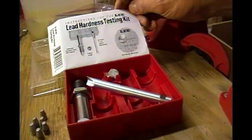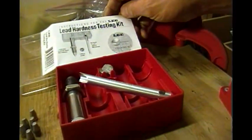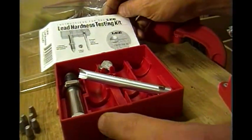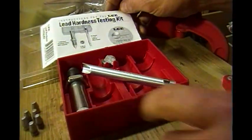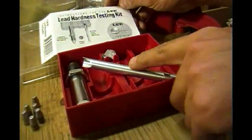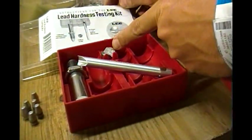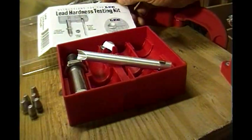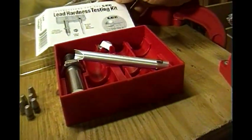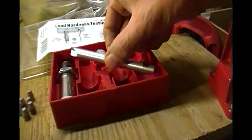It doesn't look like much, but actually it is. It consists of basically three components: you've got the ball indenter, which is this thing; you've got the 20-power optical pocket microscope, which is this thing here; and you've got what Lee calls a V-block cradle, which is basically just a shell holder with a V-block instead of being shaped to hold a shell. That's all. I'll pull each piece out and show you what they look like.